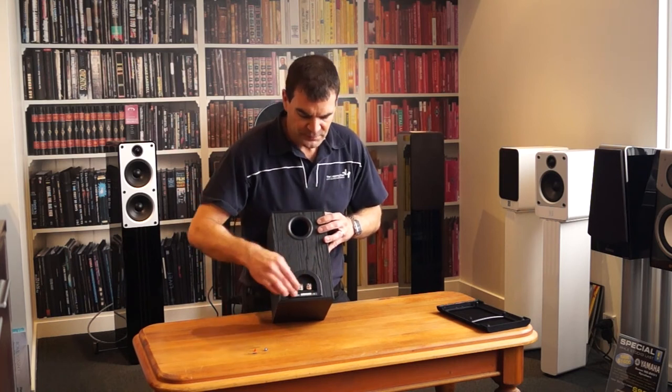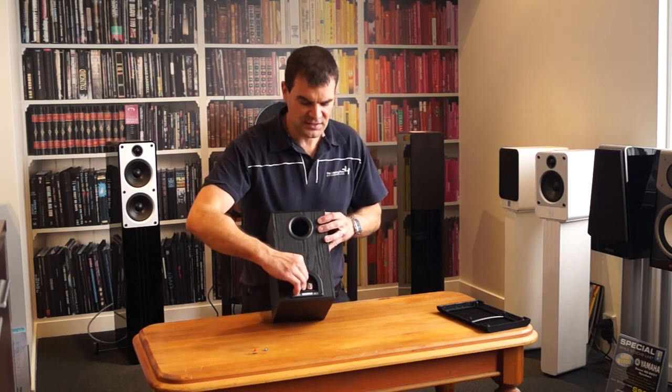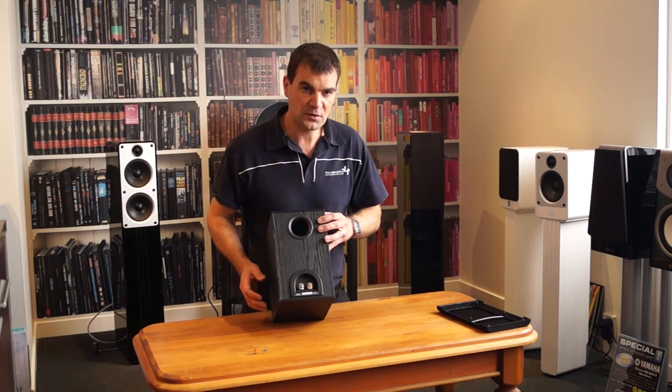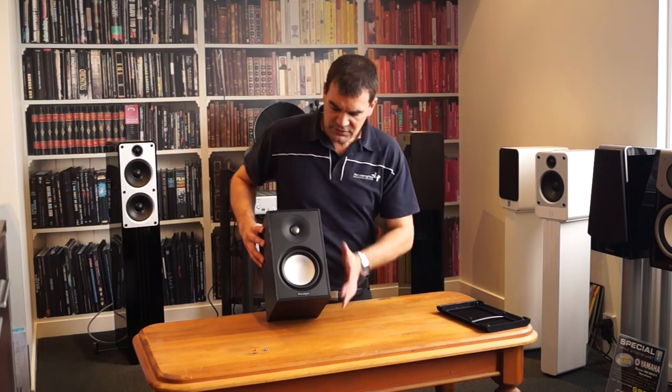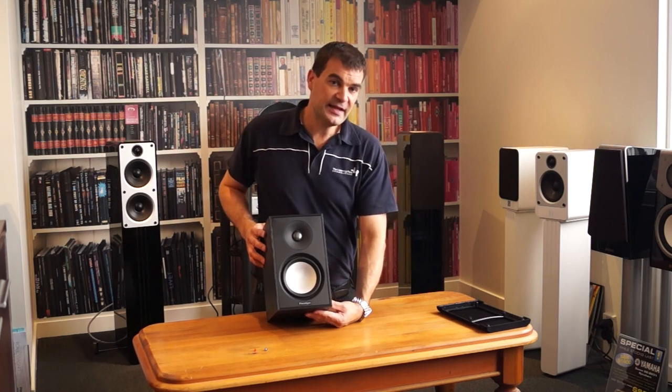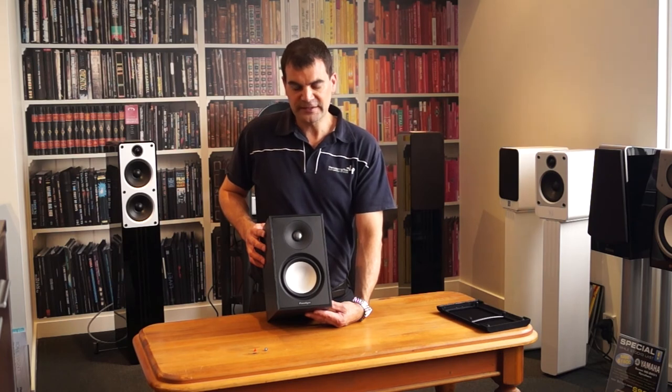Very, very straightforward. The binding posts are very robust and good quality — you know that twisting those is going to make good electrical contact. So, spinning around for another look — Paradigm's Atom Monitor Series 7, unboxed here at the Listening Post in Christchurch, New Zealand.